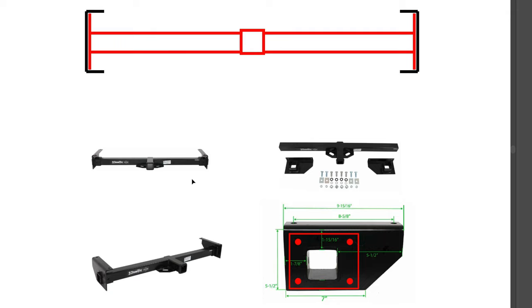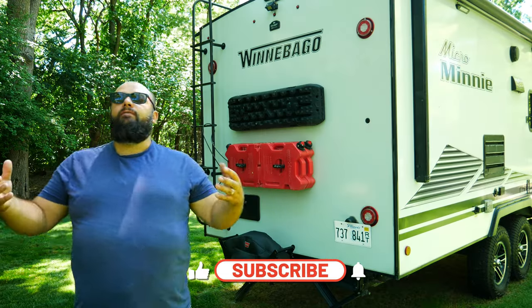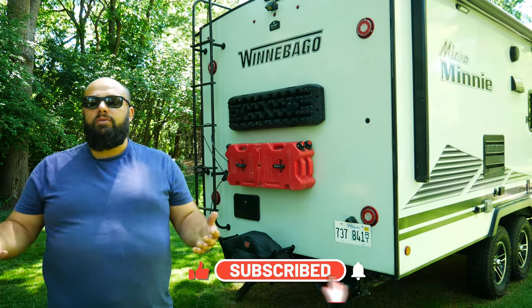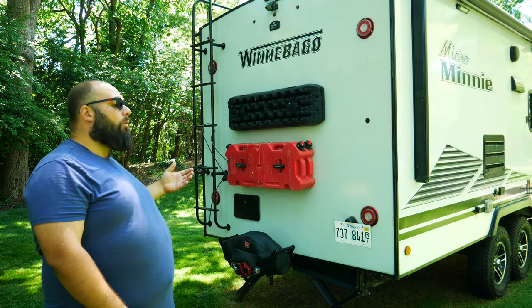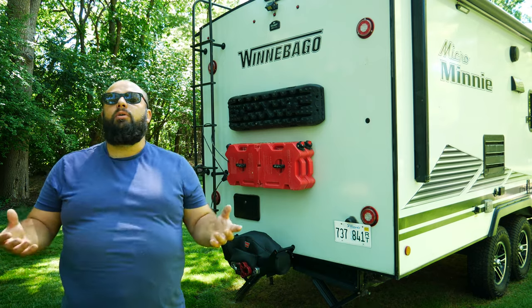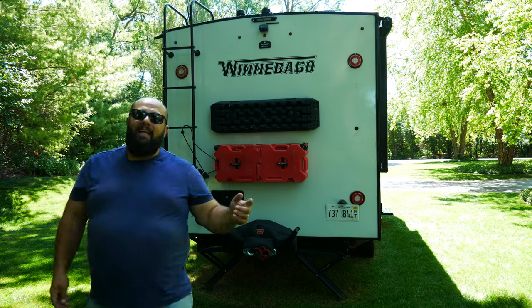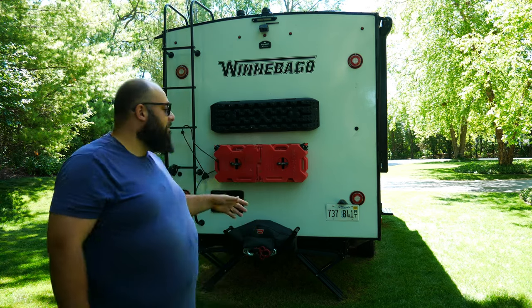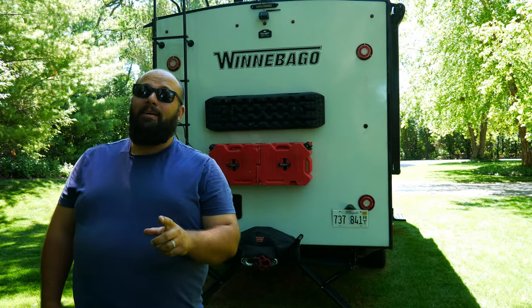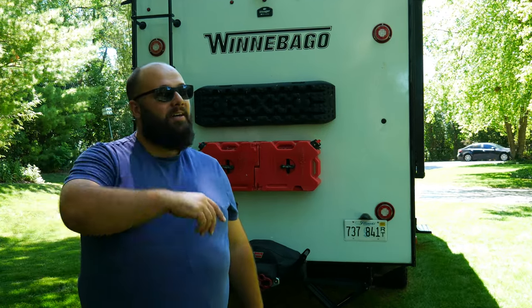Hopefully that helps. I don't recommend you do this if you're worried about your warranty, and I don't recommend it if you're going to put a lot of weight on the back. To me 200 pounds is not a lot, but I'm kind of biased. Thanks a lot for tuning in — hopefully that helps you figure out if you want to put a frame-mounted hitch on here. This is not an easy job and it might void your warranty. But anyways, happy camping, and until next time I'll see you then.